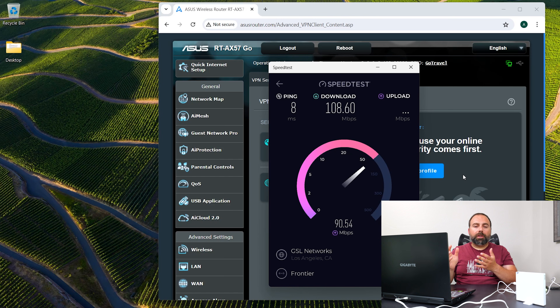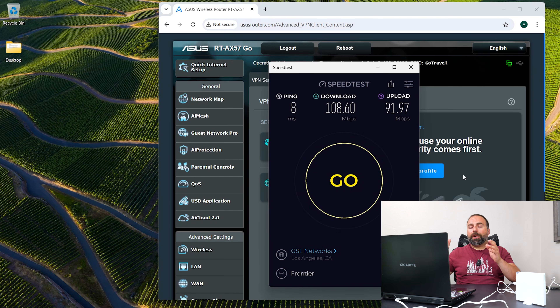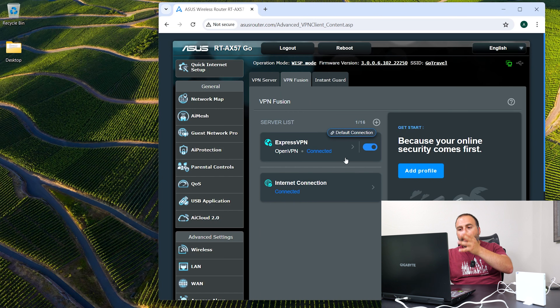The VPN speeds really just depend on the VPN provider — how busy they are, how many people are using it, how fast the network is, and which VPN you're using — so speeds can vary quite a bit.